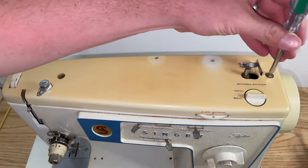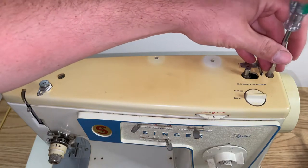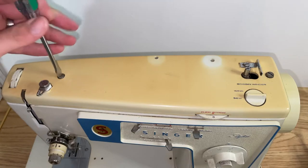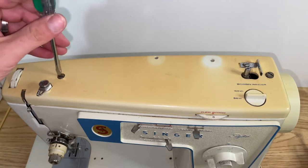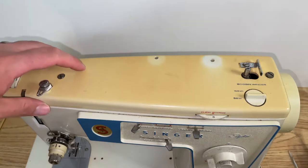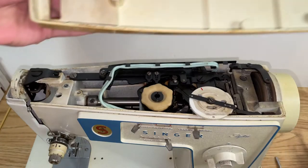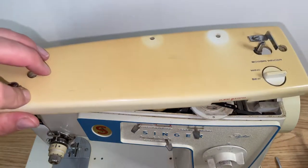You're going to locate the screws on top — this one has just two. You're going to remove them to gain access underneath. Now on this particular model when you flip it over,